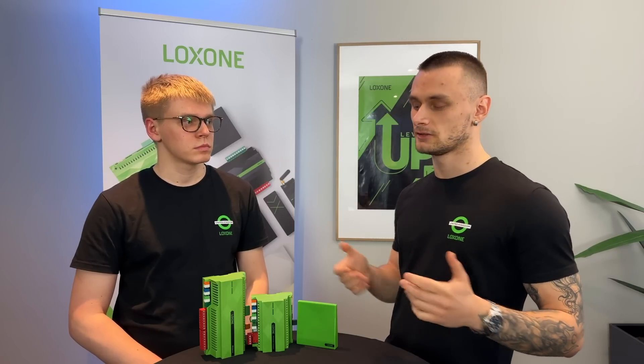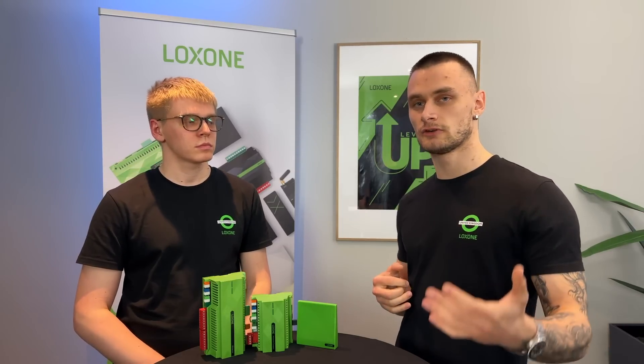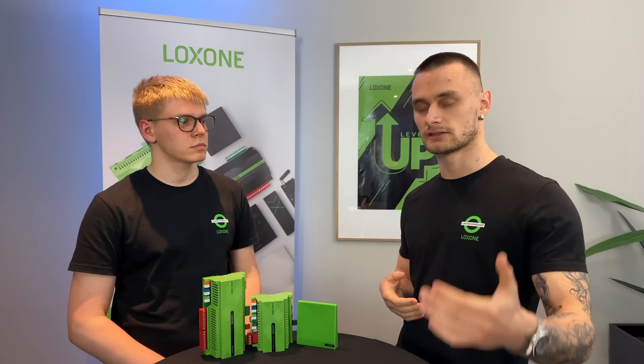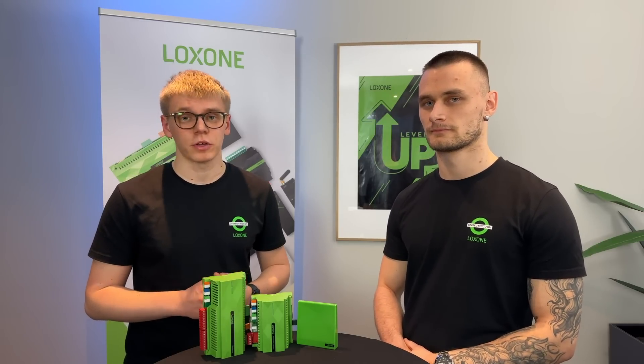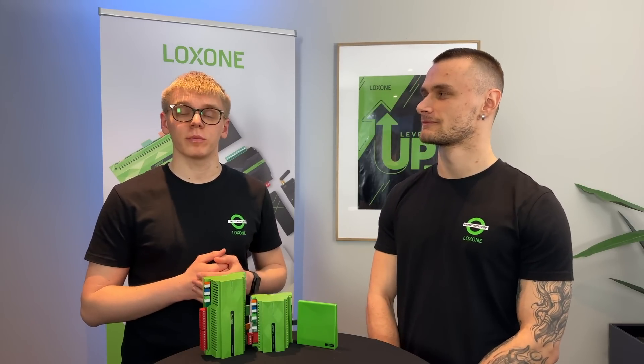So what did we talk about today? We talked about the different mini-servers: the mini-server, mini-server Go and mini-server Compact. We looked into Loxon Config, how to configure one, briefly touched on cabling, and last but not least addressed your data concerns. What can you expect next? We'll be looking at adding devices, naming them within Config, and then looking at some basic configuration — covering the wired variant Tree and some of the wireless devices, Air. We'll pick out a few components, pair the devices and get started with the configuration.